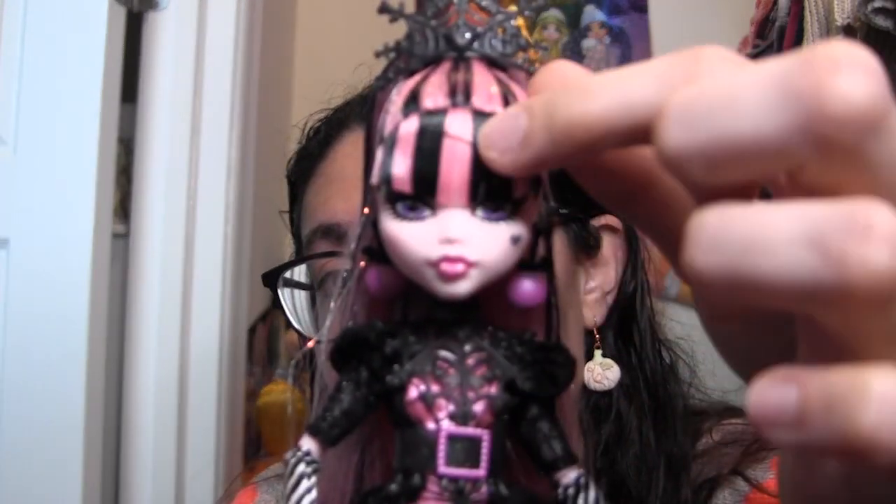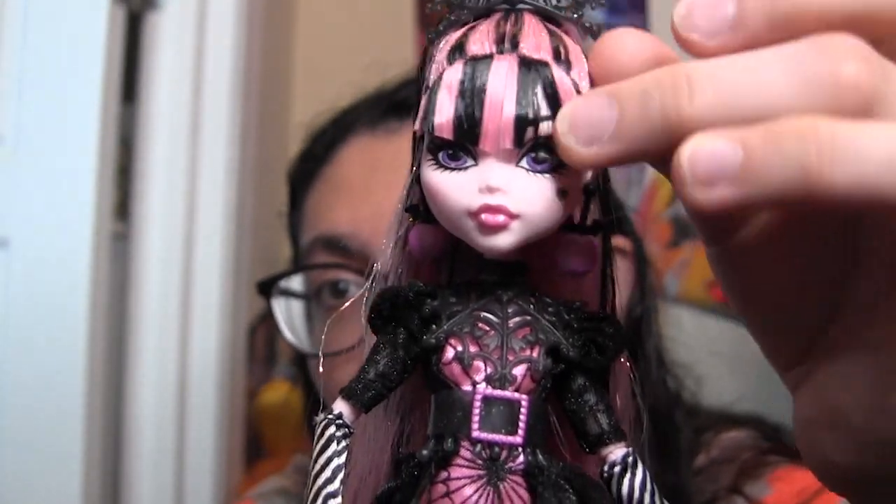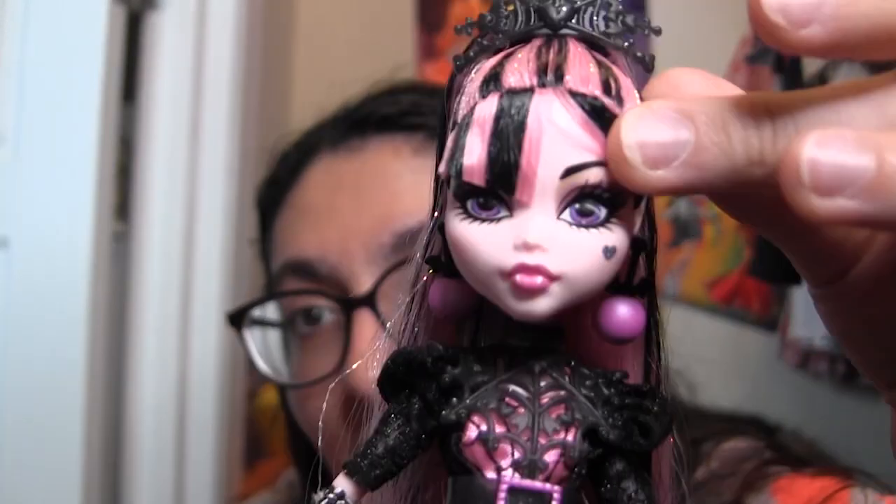The bangs are not even as sharp as G3 Draculaura's bangs. I'm just too afraid to cut them — I really don't want to mess them up. They have a little bit of product in them. They're very flat, but not too much. You can still move them, as you can see.